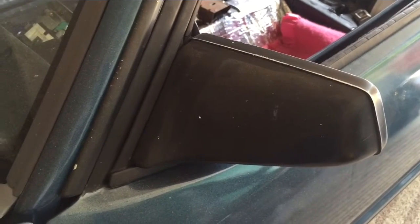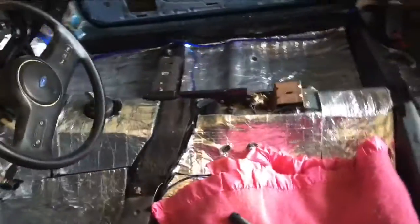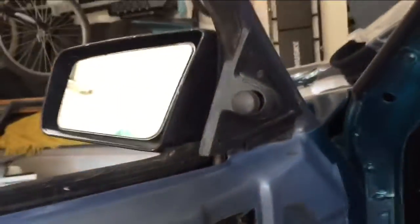I haven't found any videos on YouTube on how to take the side view mirror off, so I thought I'd put one together. It looks pretty straightforward. What you're going to need is a 5/64 Allen key and a Phillips screwdriver. That's all you're going to need.